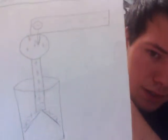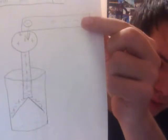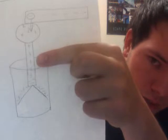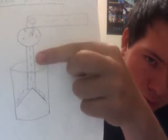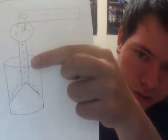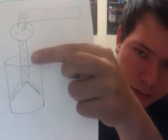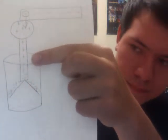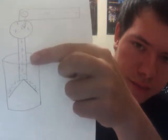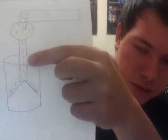Once you touch the negative rod to the electroscope, the rod actually transfers its negative charge to the electroscope, giving it more electrons than it originally had, which makes the electroscope's total charge negative. It's now a negatively charged electroscope.